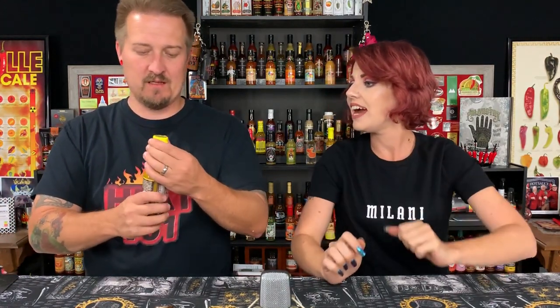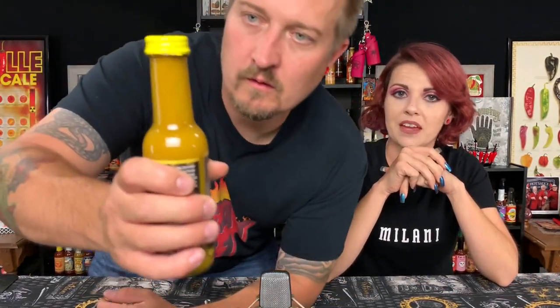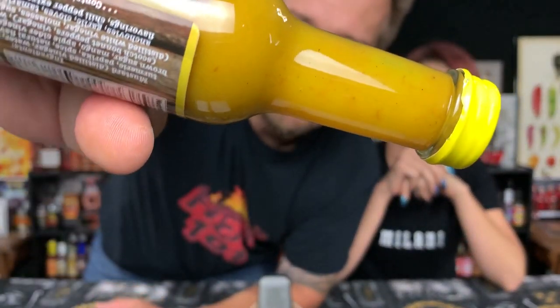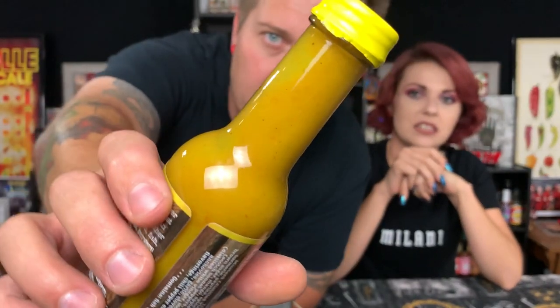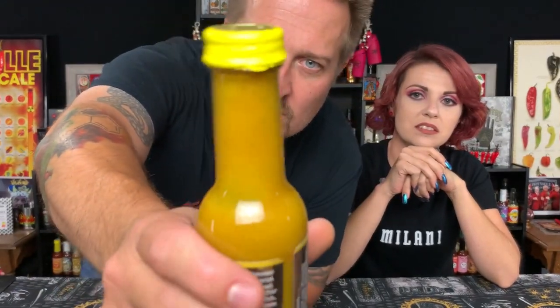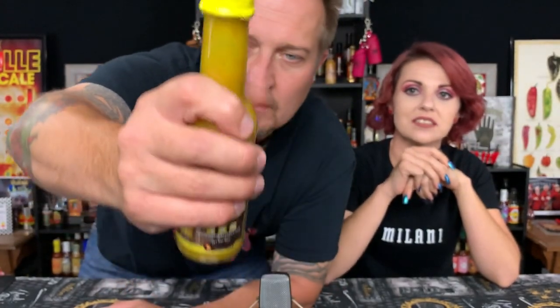Let's take a look at this consistency and the color — it's really pretty. I'm gonna leave that little foil seal on there, that's awesome. Look at that consistency: it is thick, it is beautiful. It almost looks like a curry sauce — that's the first thing I'm thinking of.